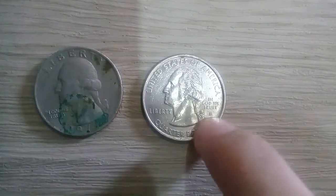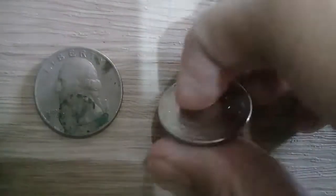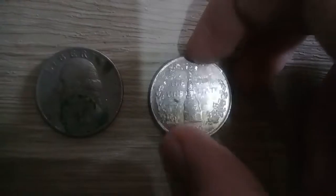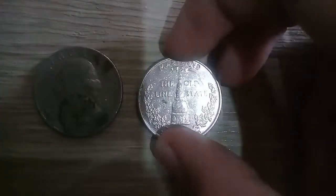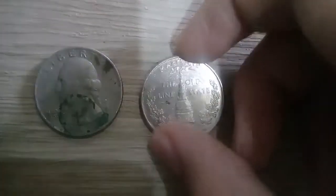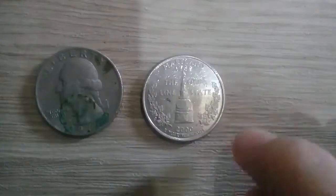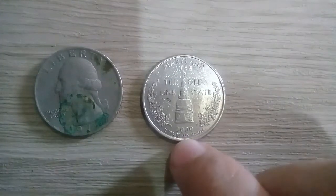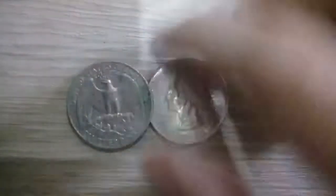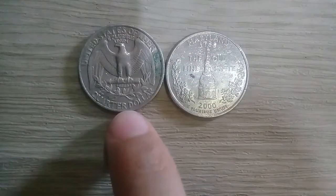We have the mint. You could see at the back it's the States — it was the 50 State quarters. Here you see I have Maryland, then Vermont. The year and the blue ribbons, so that was the making. See the difference between this — we have the denomination.